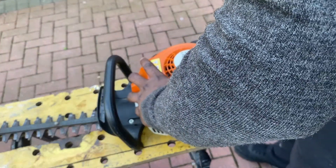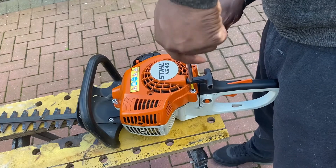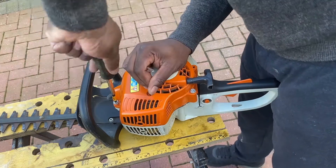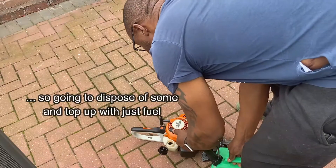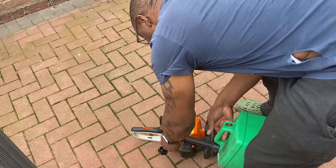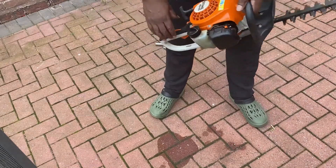I'll just pop this cover back on. Now this fuel looks a bit dark to me - I think there's too much oil added in. So what I'm going to do is tip some of the mix out, add a bit more fuel, which still leaves an adequate fuel and oil mix, then just shake that up.